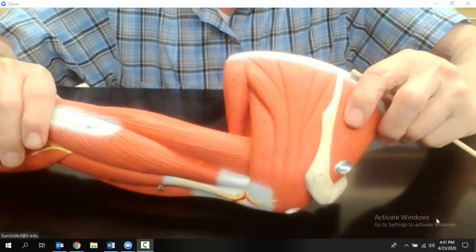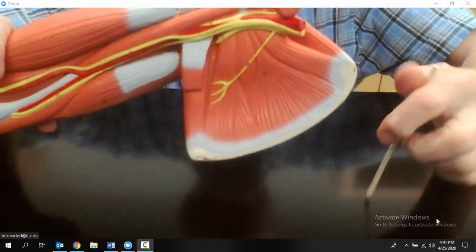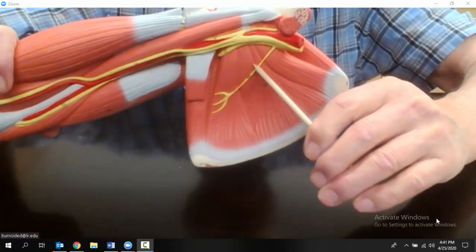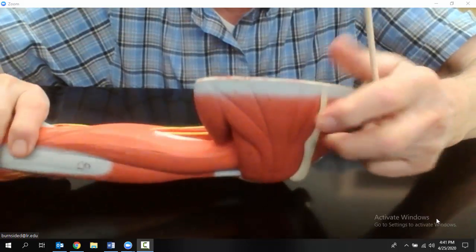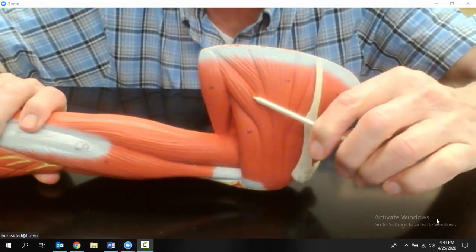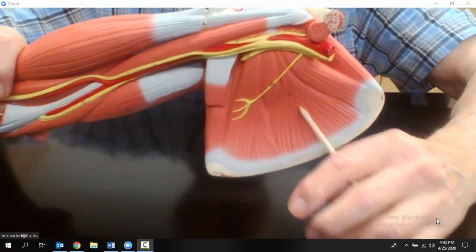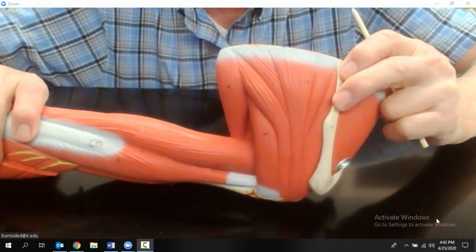Now let me turn it over to show you the anterior side. This is the front of the scapula, and this is the subscapularis muscle — it's the fourth muscle of the rotator cuff. So the four muscles are: number one, the supraspinatus; number two, the infraspinatus; number three, the teres minor; and on the anterior side, the subscapularis. Those are the four muscles of the rotator cuff.